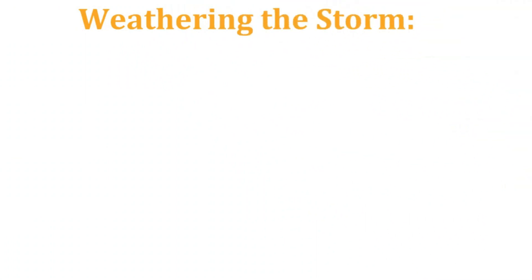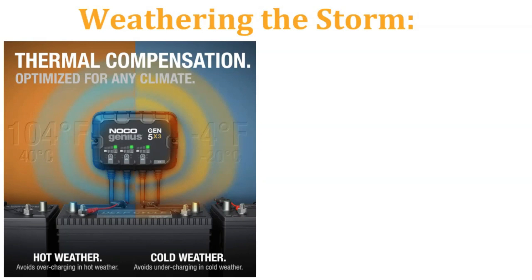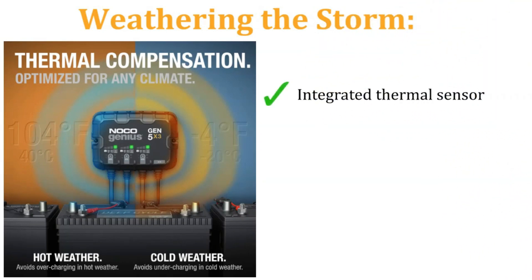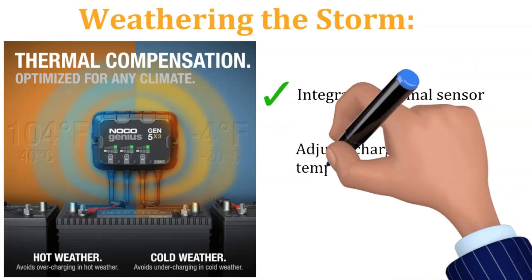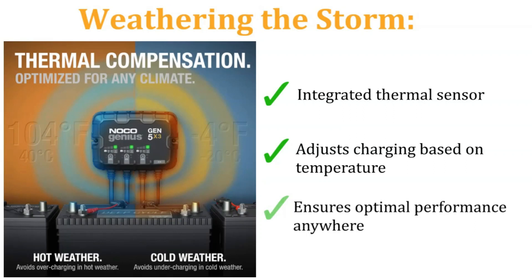Weathering the Storm — no more worrying about scorching summers or frigid winters sabotaging your battery life. The integrated thermal sensor adjusts the charging based on ambient temperature, ensuring optimal performance no matter where your adventures take you.